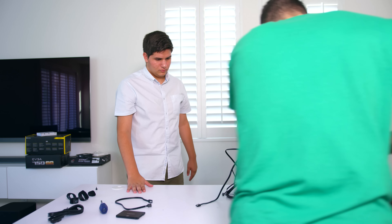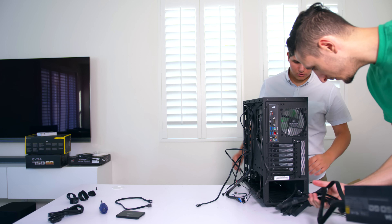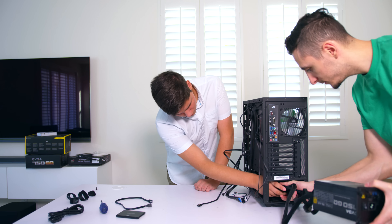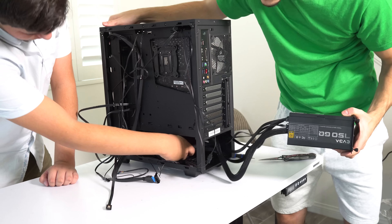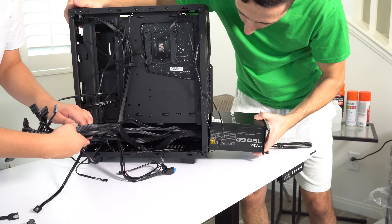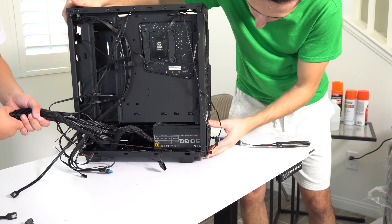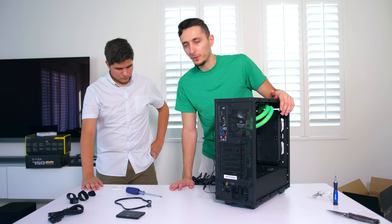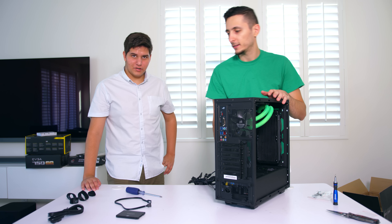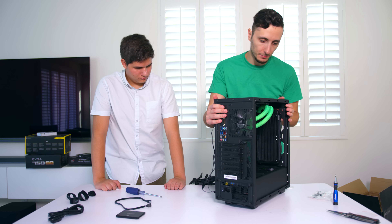I'm going to feed the power supply through - just hold onto the cables, or pull the cables from inside. So many cables - pull them out slowly and slide this in. Now comes the fun part: connecting all the cables together. Then the final thing is the GPU, but before we put that in we've got to make sure all the cables are connected to the right spots.